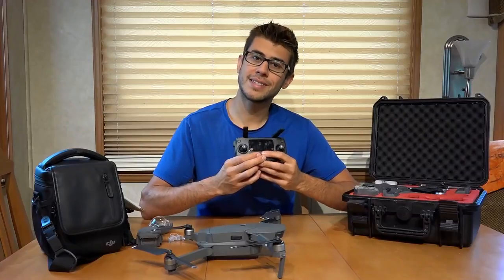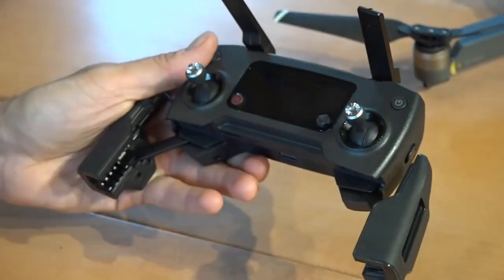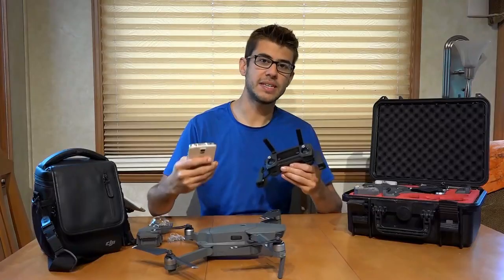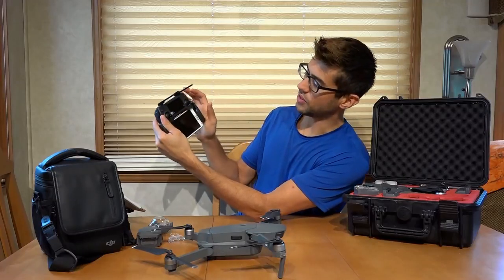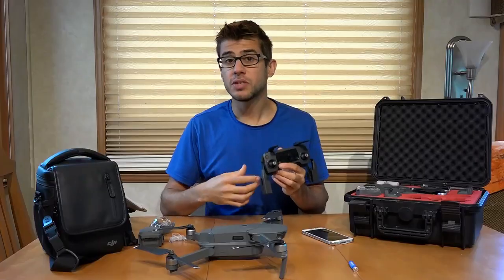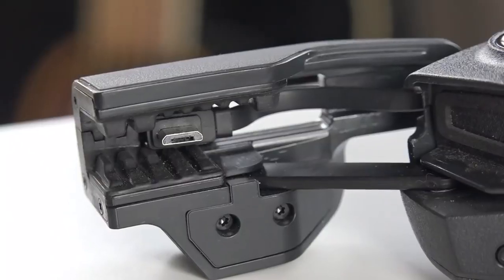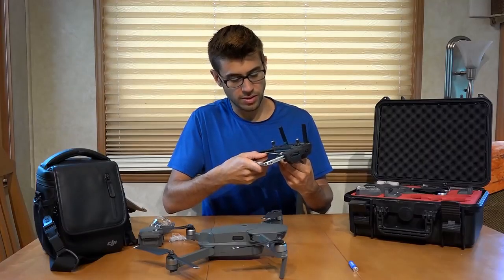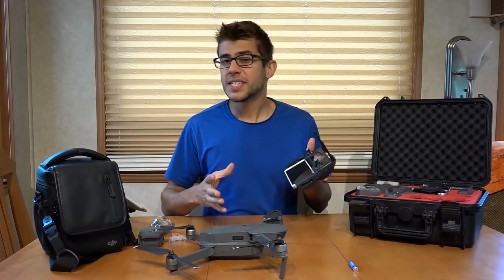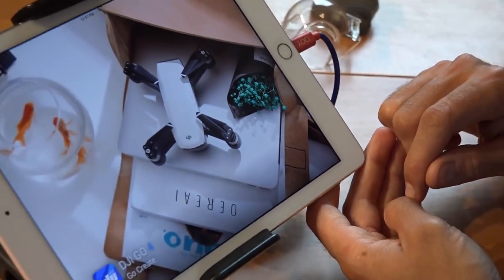The controller is designed to have your own device placed into a cradle that folds out on the bottom. You need an Android or Apple device to fly this drone and be able to see what it's seeing. You set your phone into the cradle, collapse it around the device, and fly the drone looking at what it sees on your screen. The controller plugs into your device via a cable on the side. You also need to get the DJI Go 4 app to fly the Mavic, and you'll have to create a login with DJI to use it.